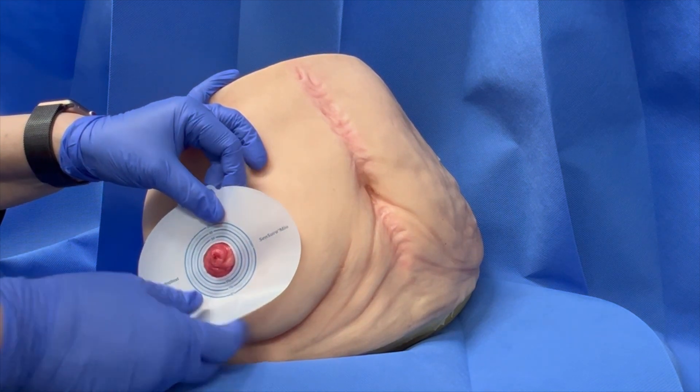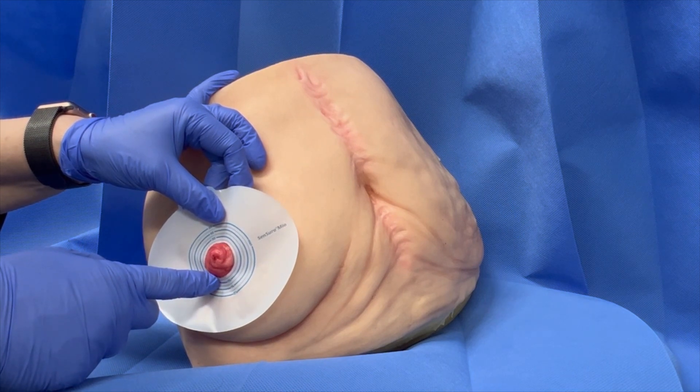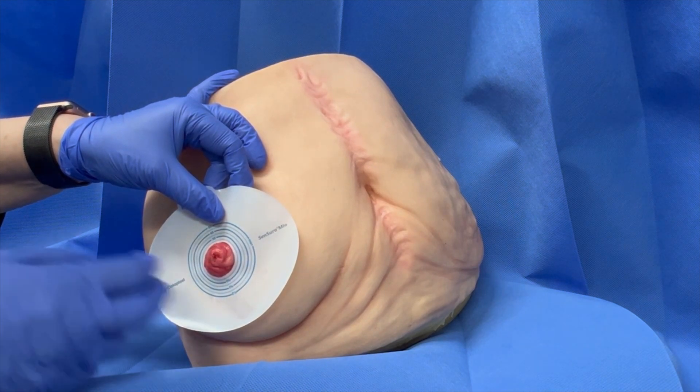If the opening is too tight, the edges of the adhesive opening may cut in and injure your stoma, causing it to bleed and ulcerate.